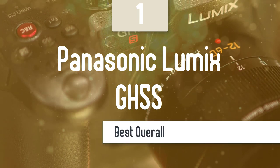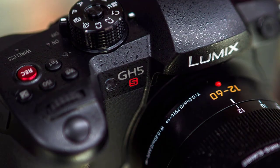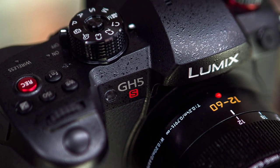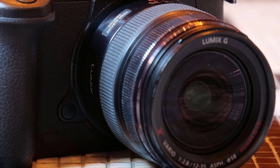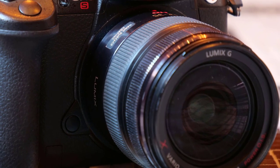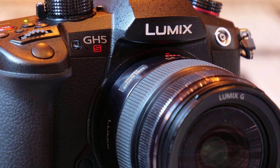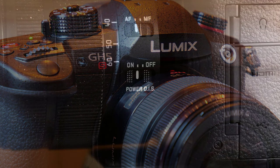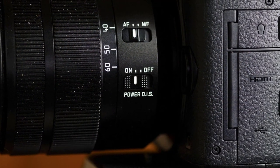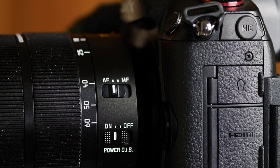Number 1: Panasonic Lumix GH5S. As a 4K video camera, the GH5S is extremely powerful and extremely good value. Our real-world tests indicate its high ISO performance still lags slightly behind bigger sensor rivals, but professionals will love its high frame rate, 10-bit 4:2:2 recording, and high bit rates. It's not all good, though — the lack of sensor-based stabilization will put many people off, and the 10-megapixel resolution is just too low for it to be a convincing stills camera.